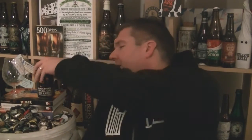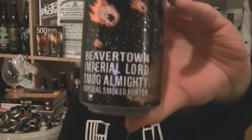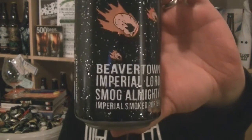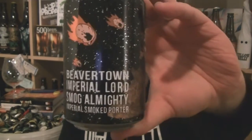Hi everyone, from Hopzine.com — thanks for joining me for another beer review. This time we've got a can from the fantastic Beaver Town Brewery in London. It's the Imperial Lord Smog Almighty, an Imperial Smoke Porter at 11% ABV. Let's get this in the glass.